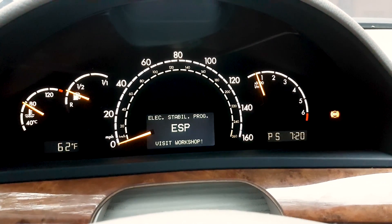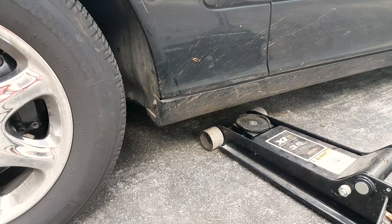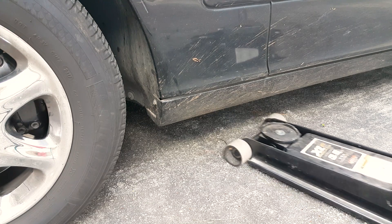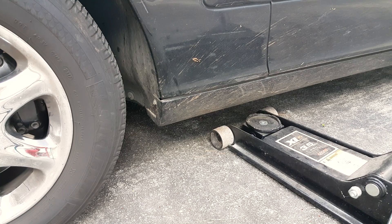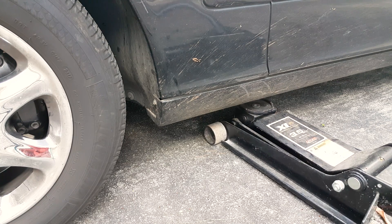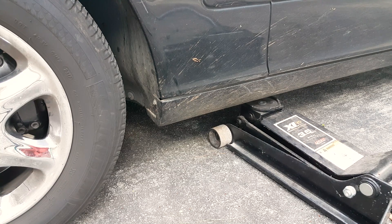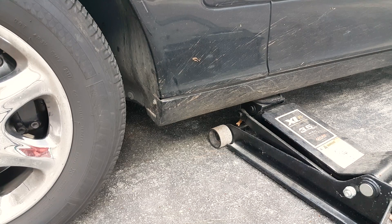If you see these lights on the dashboard — the ABS light on the right and then ESP BAS 'visit workshop' — don't panic. This could also happen when you're replacing some of the suspension components or disconnecting the battery.